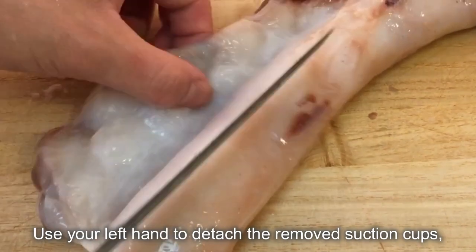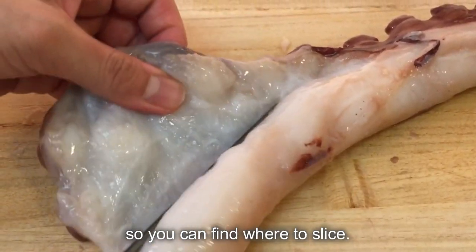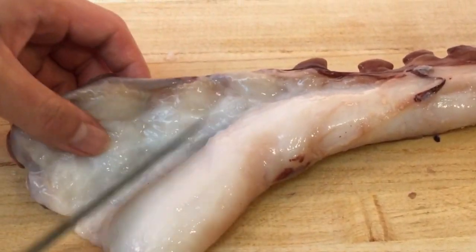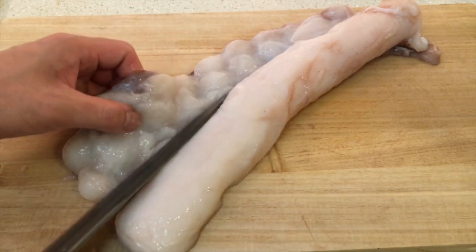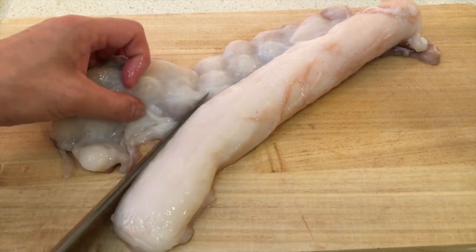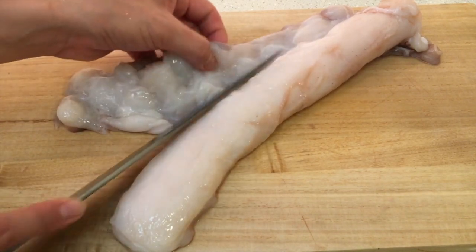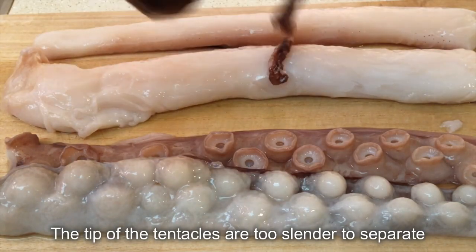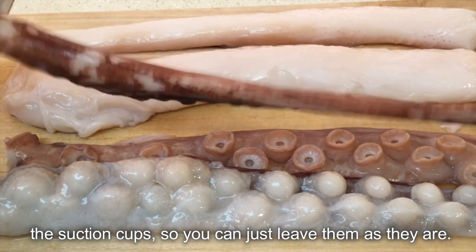Use your left hand to detach the removed suction cups so you can find where to slice. The tip of the tentacles are too slender to separate the suction cups, so you can just leave them as they are.